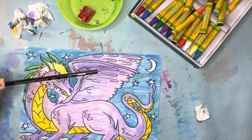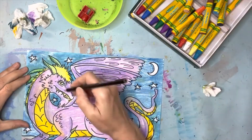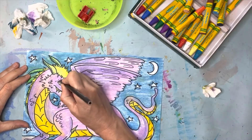Those of you that have been in my class before know that I always recommend using a black colored pencil to go over your lines again so that you can see them. But if you can see them, you don't have to go over them. So I'm just going to demonstrate — you can do it if you want to, but you certainly don't have to.